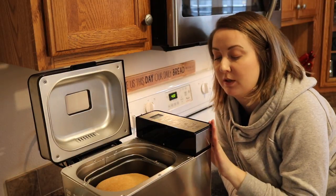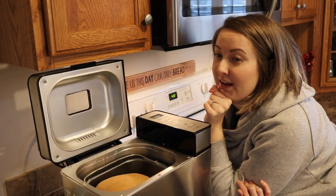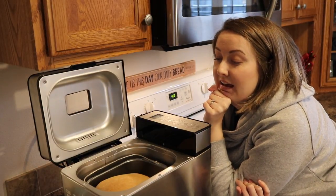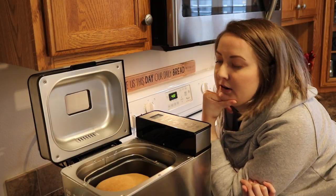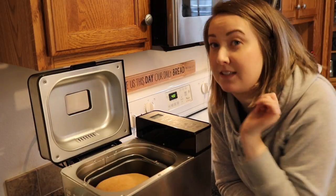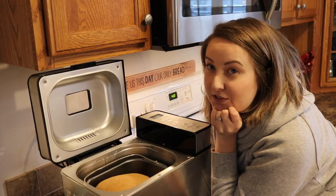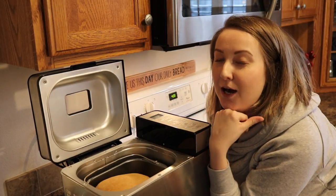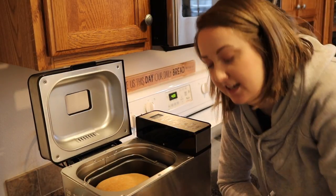When you take the paddle out you can reshape the loaf. I was going to show you what it looked like — it looks a little wonky. I was outside on a phone call when it beeped the second time for me to take the paddle out. When I came in I wasn't sure if it had beeped, so I touched one side of it, it fell a little bit, and then it started its big baking cycle. It's fine, it just isn't an even top. I just wanted to let you guys know why it's kind of sliding to one side.